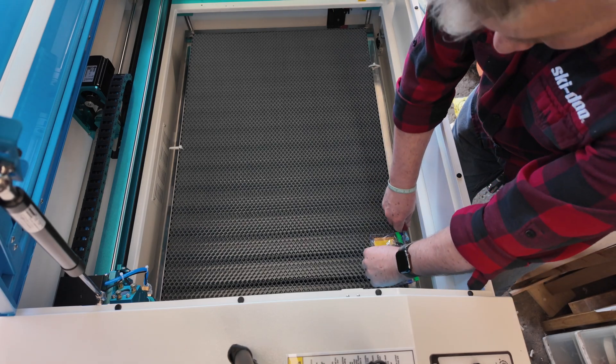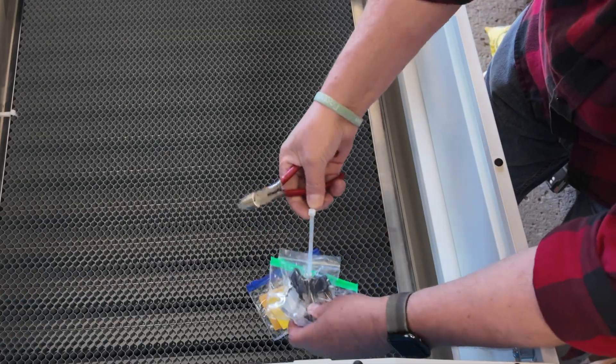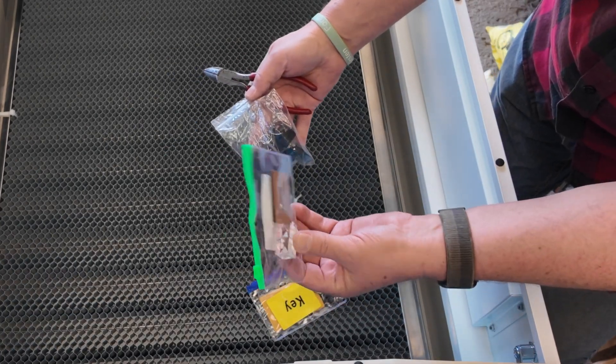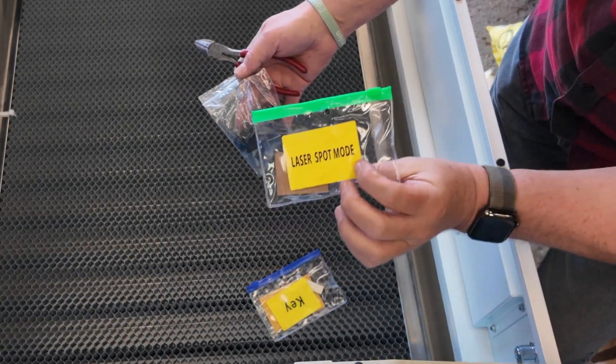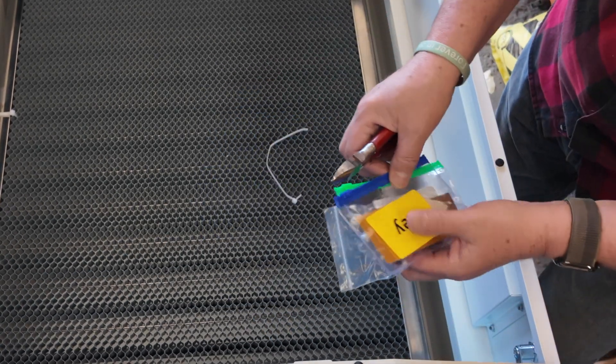There are three cable ties that hold your honeycomb in place during transport, and as you can see, one of them will carry a bag that has the keys to the laser, as well as a number of different pieces such as the thumb drive in the event you need it, as well as your offsets and a few other things.